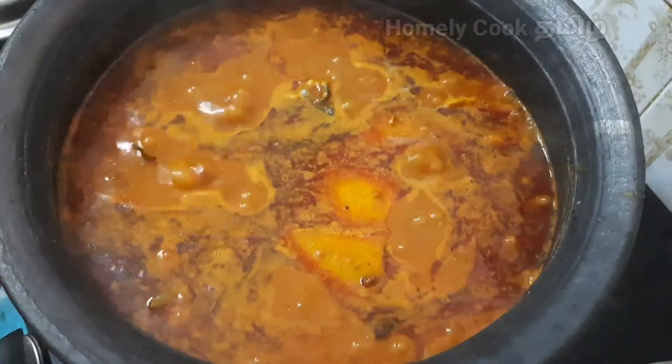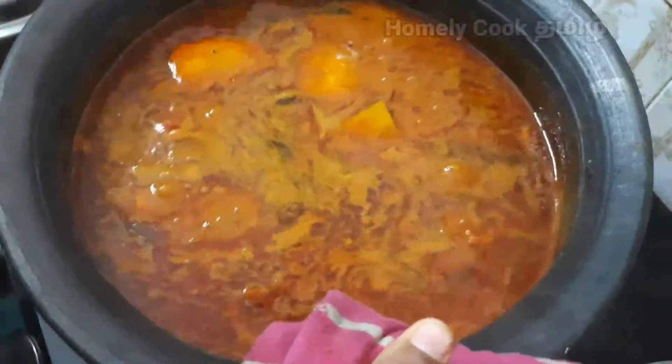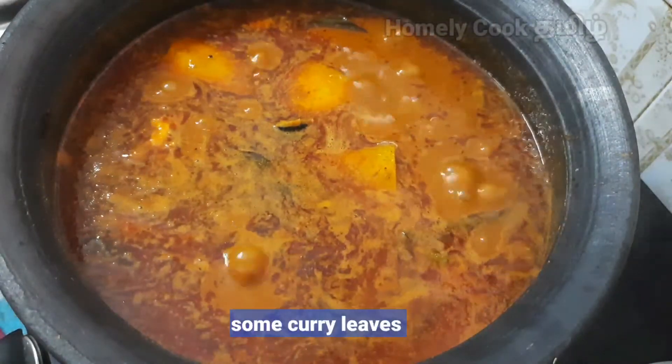Let's take a look at the main pot. Let's close the main pot.